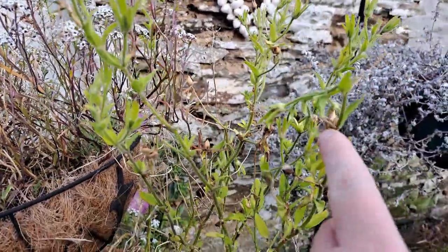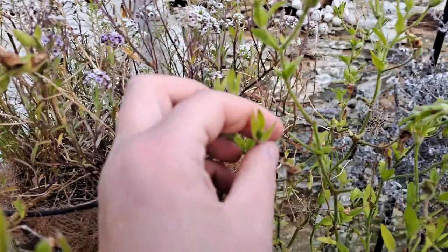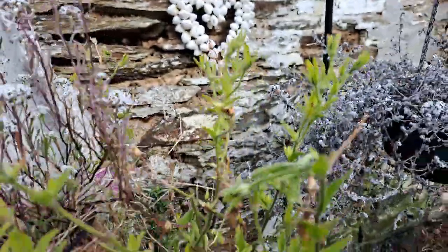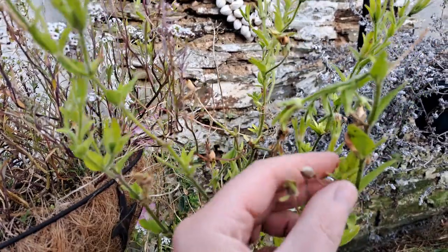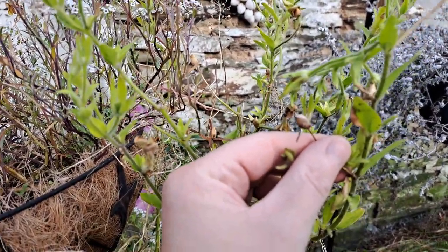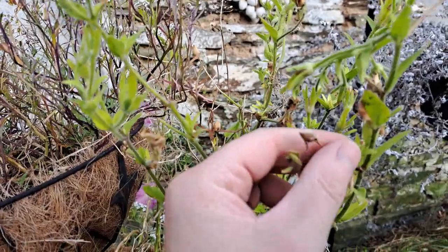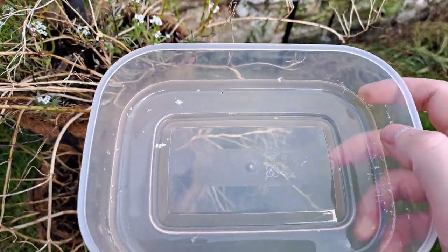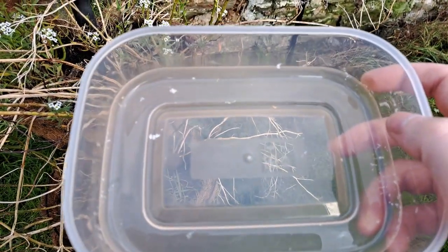You'll notice we've got quite a lot of green pods — seeds are not ready in those. You want to wait until the pod goes crispy and brown like that, and then you can harvest the seeds quite easily. I'm going to gather up quite a few of those in a little plastic tub and I'll be back in a moment.